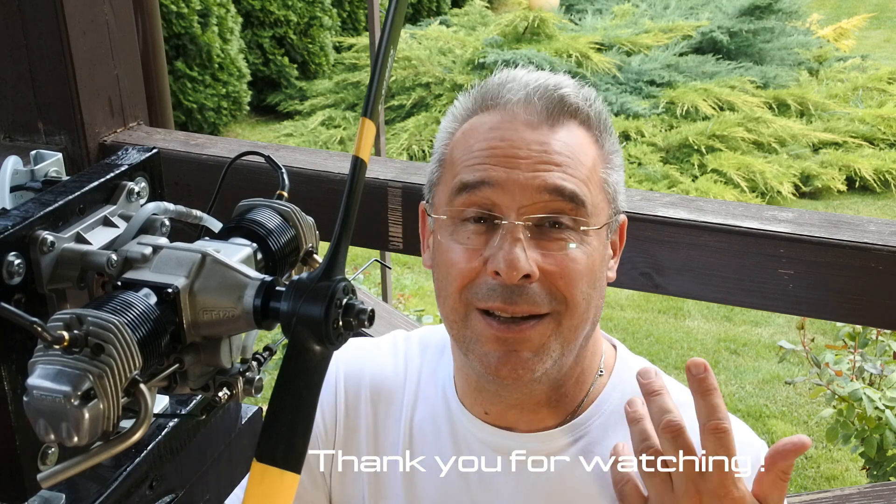Thank you again for watching. See you very soon with this engine in the next videos. Have a nice day.